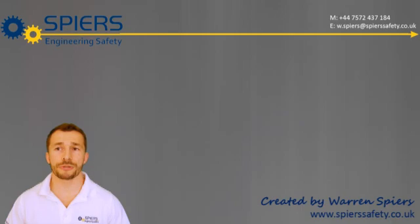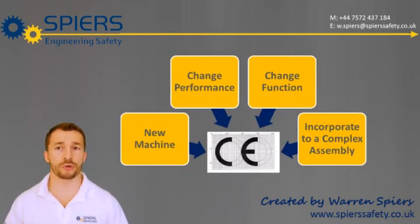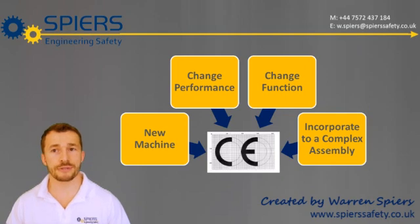Some modifications require further work on CE marking. Examples of these are changes to functional performance, linking machines together by control including safety, or modifying machines in a way that significantly changes the risk or type of risks on that machine.